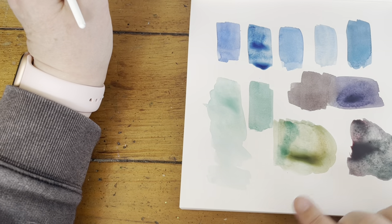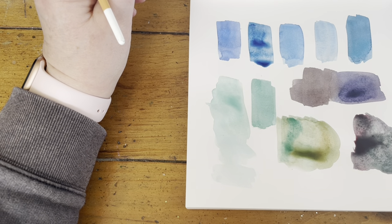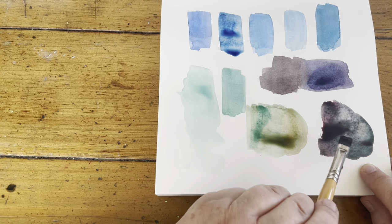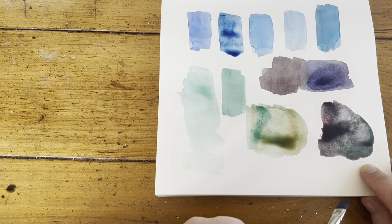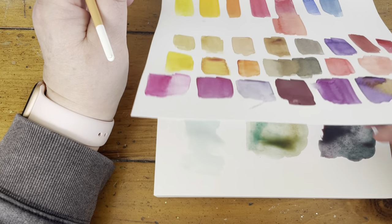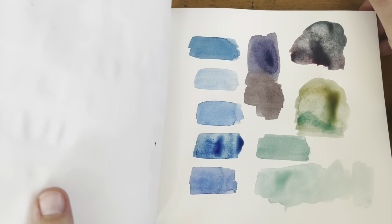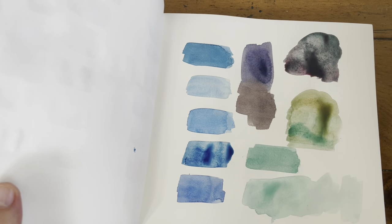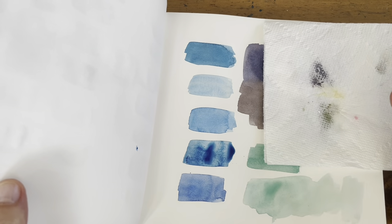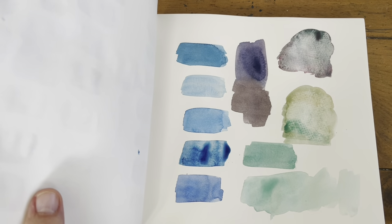Hopefully this was helpful — you guys have asked a bunch of times and I thought swatching them for you and explaining why would be better than just listing them. You can see how the viridian and the Alizarin separate from one another and make all sorts of cool colors. If you have any questions just ask, and I will see you this weekend with a special dandelion lesson. Take care everybody!